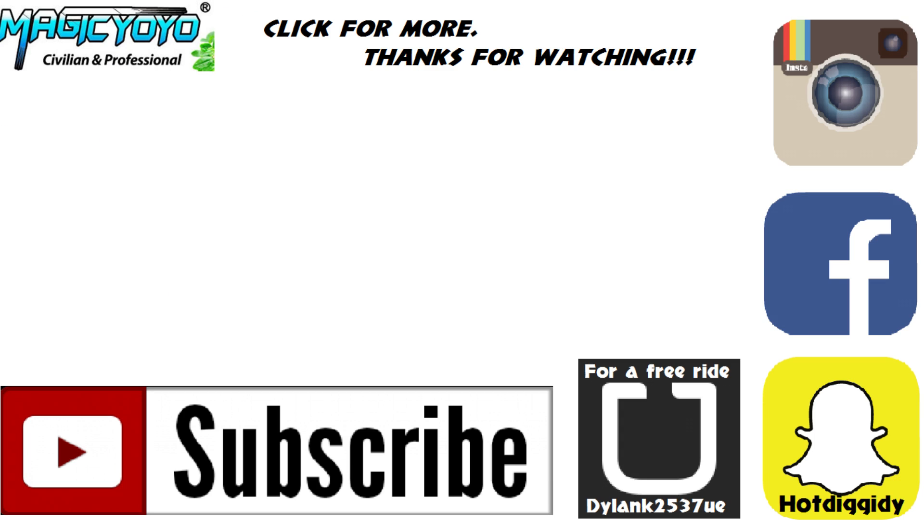Challenge me and I'll see you guys later. Thanks for watching. I'll see you next time. Bye.